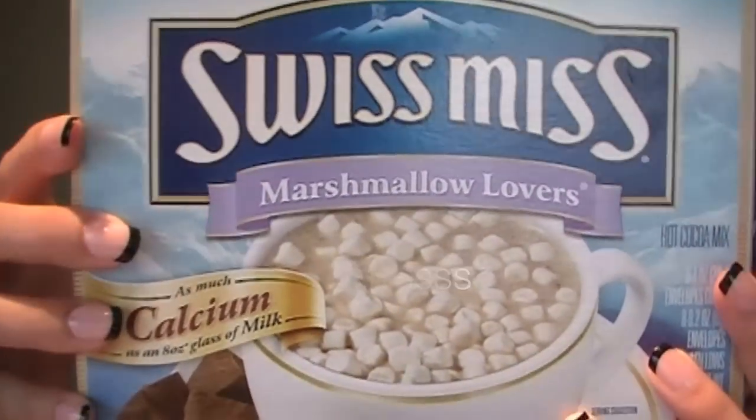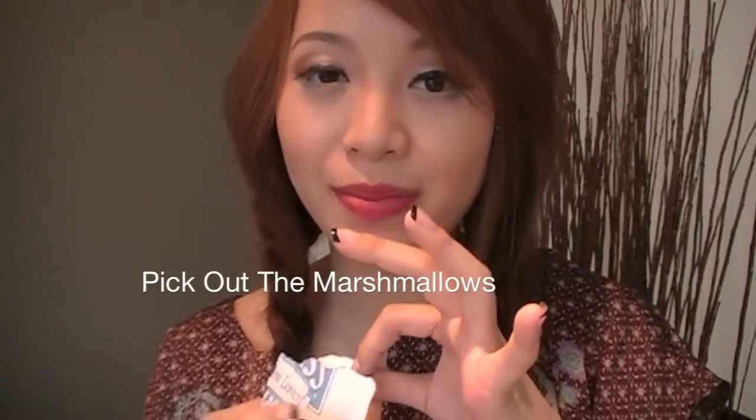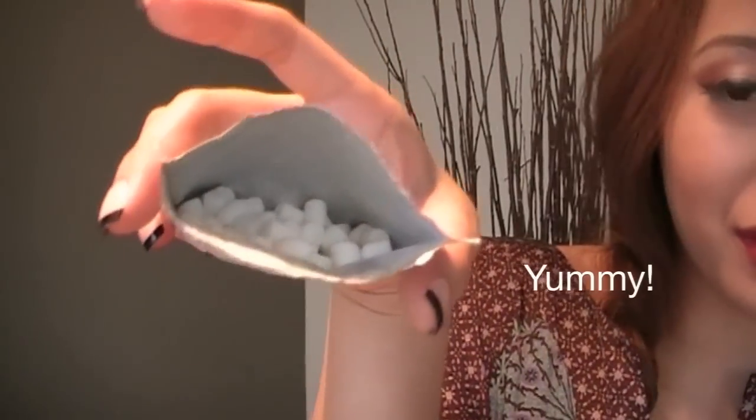All you need is regular hot chocolate. Here I have Swiss Miss Marshmallow Lovers, because marshmallows are awesome. When I was young, you know the cereal Lucky Charms? I would just pour the cereal in the bowl and literally pick out just the marshmallows to eat because it was so good. And this is nothing but marshmallows in here. Mmm, so good.